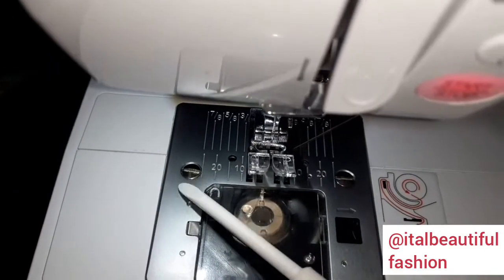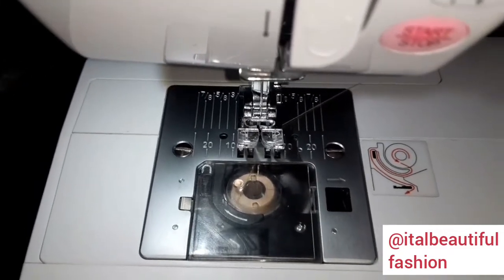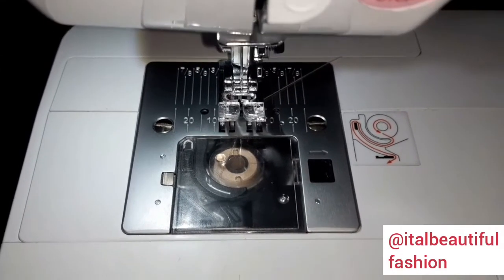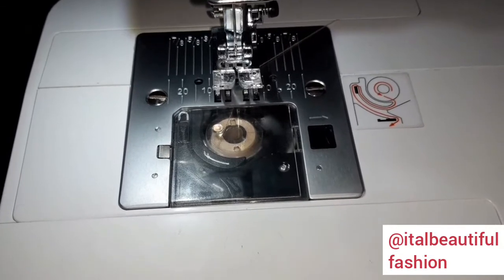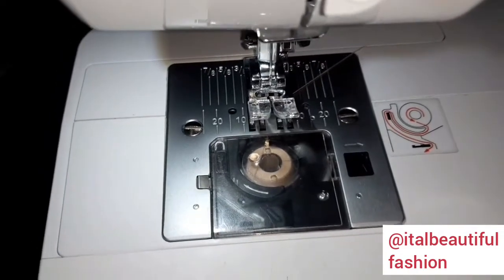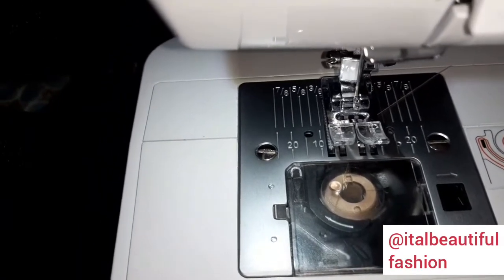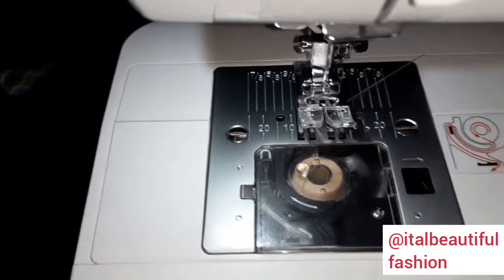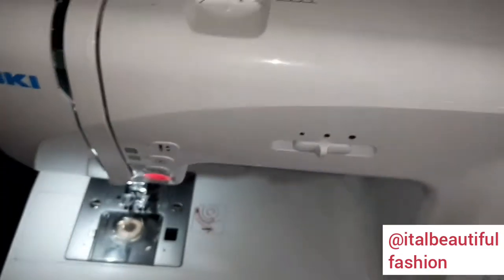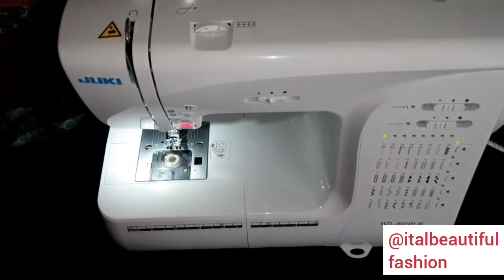I removed the cover, opened it, and tried to dust off inside because when you sew for a long time it gathers dust, lint, and particles of fabrics inside. I dusted everything — it wasn't even that much — cleaned everything, inserted everything back in place and closed it, but I was still not able to keep sewing. It kept repeating the same thing. I turned it off and decided to leave the machine to rest. I woke up this morning and tried to sew again.